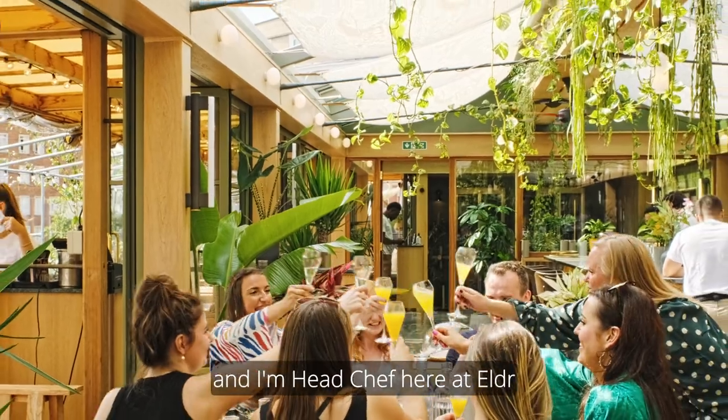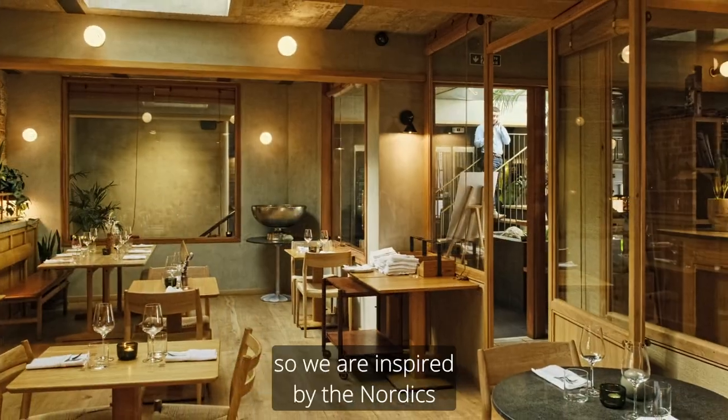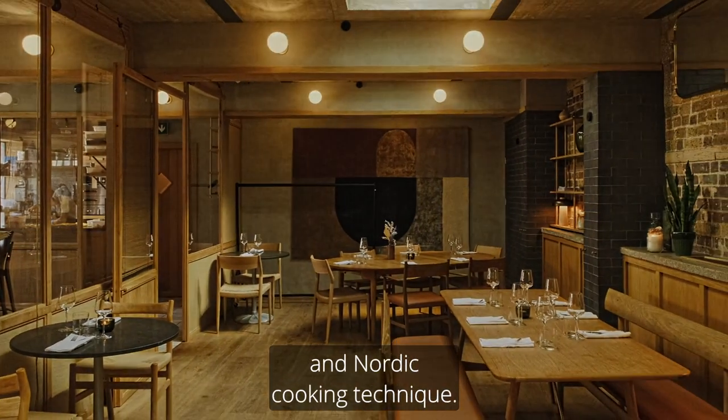Hello, I'm Jenny Warner and I'm head chef here at Elda at Pentechniken. It's a Nordic restaurant so we are inspired by the Nordics and Nordic cooking technique.